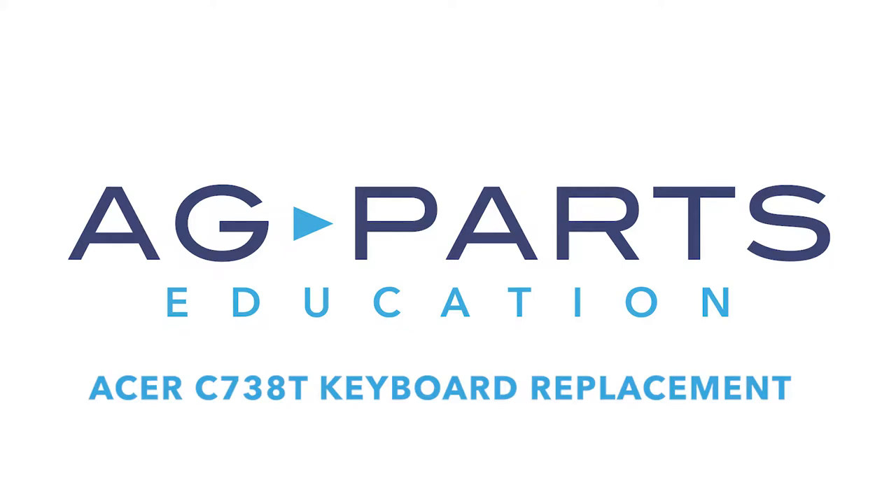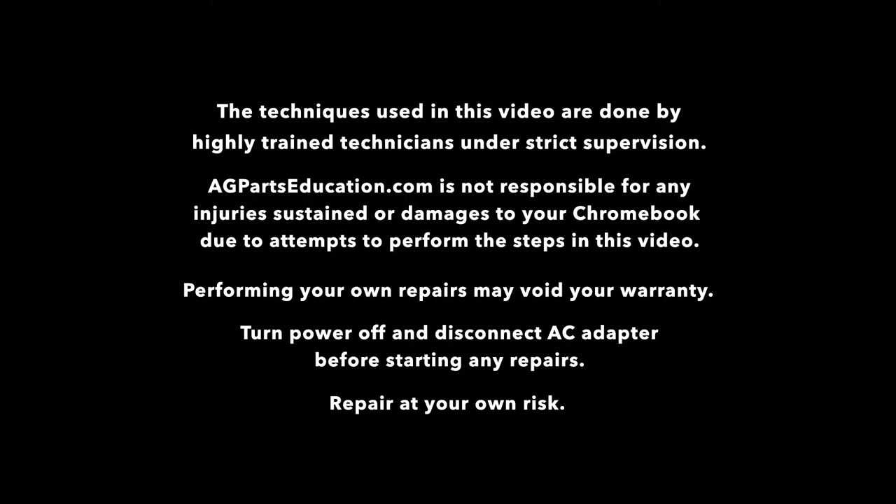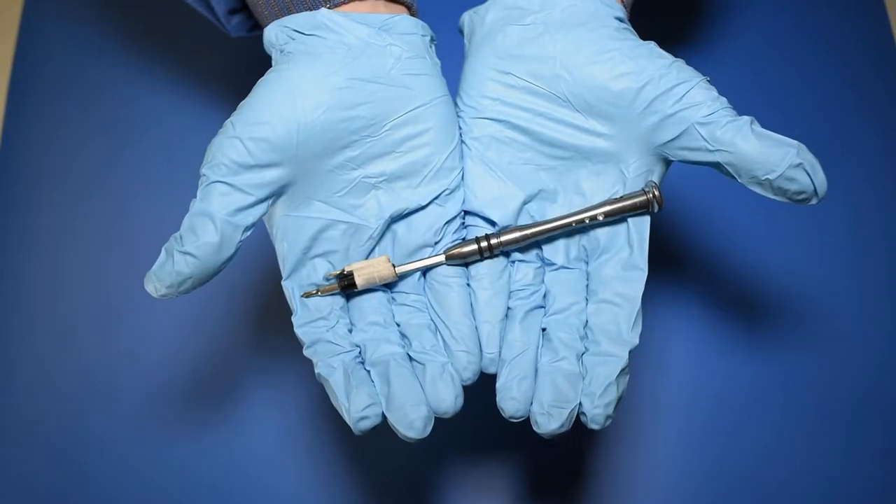Hello and welcome to our Acer C738T keyboard replacement video. You will need a few tools to get started, like a static mat, a spudger, and a manual screwdriver.